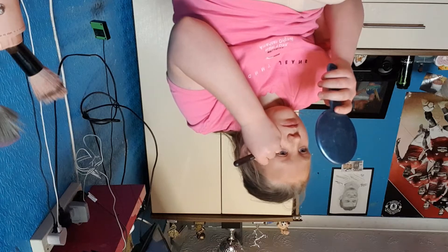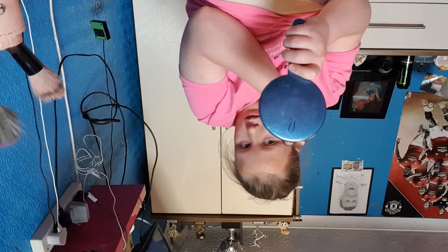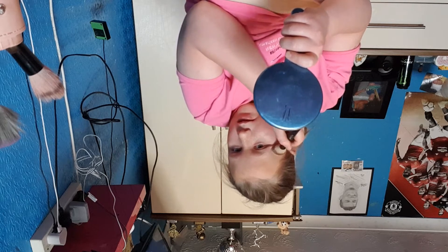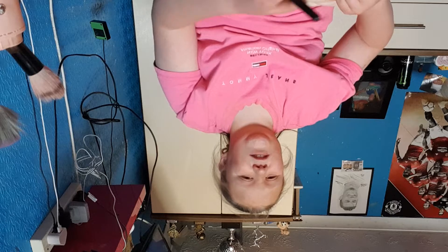My brush is kind of wet, guys, because I washed them last night — they were covered in all sorts of things. This top gold one goes around here.